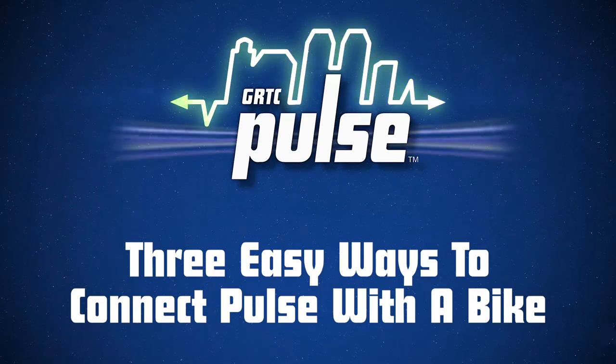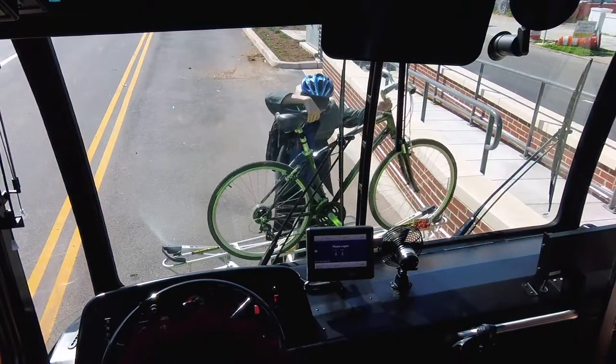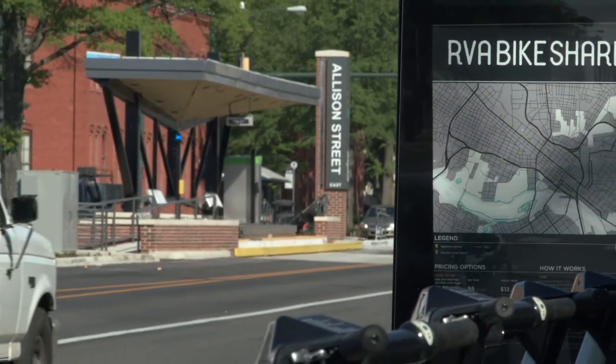There are three easy ways to connect between the Pulse and a bike: load your own bike onto the front of the Pulse, park your bike at a Pulse station, or borrow one of the RVA Bikeshare bikes conveniently located near several Pulse stations.